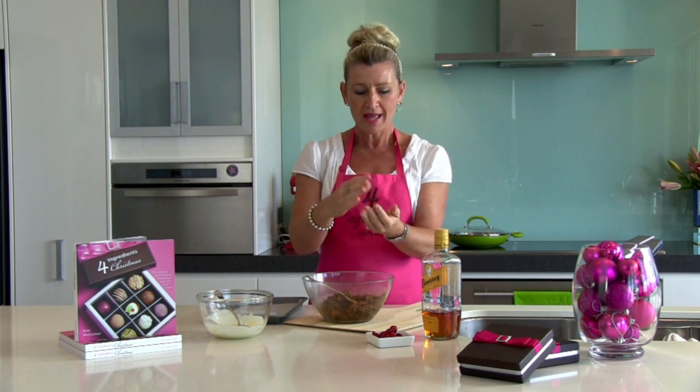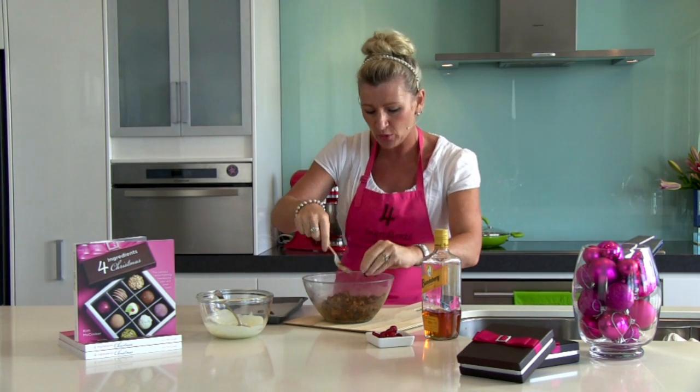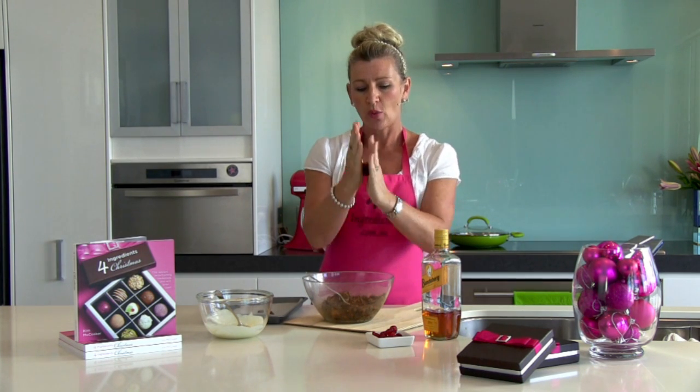Take two cups of your leftover fruitcake, break it up into a bowl, and soak it with approximately a quarter cup of rum or your favourite tipple. You can see the mixture is quite sticky. You want to roll it then into approximately a 20-cent-piece-sized ball.